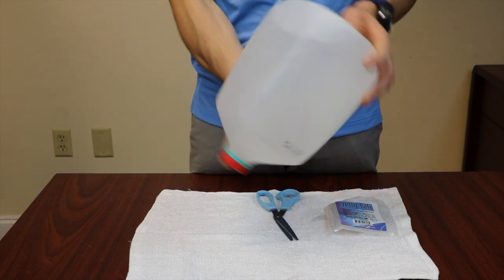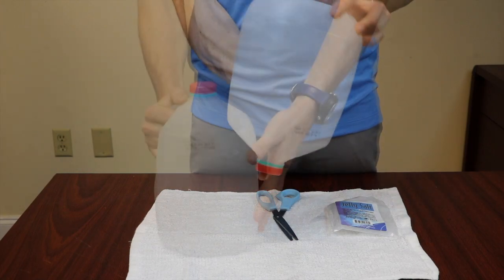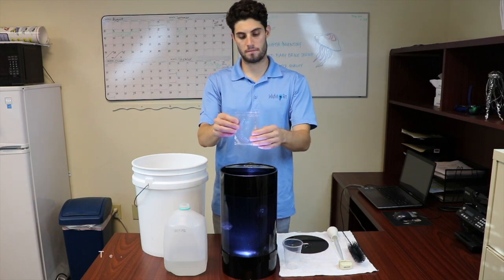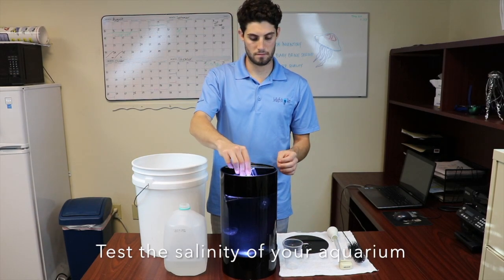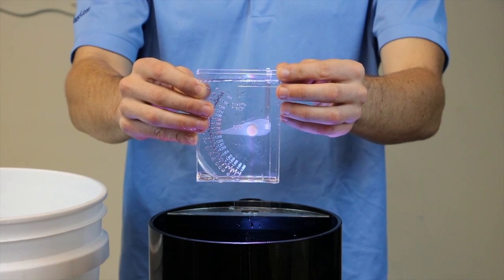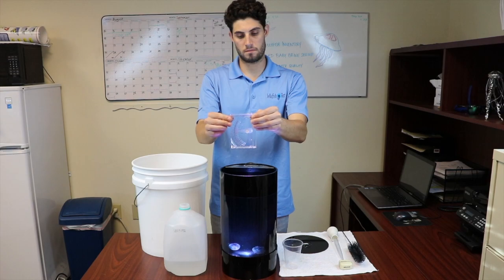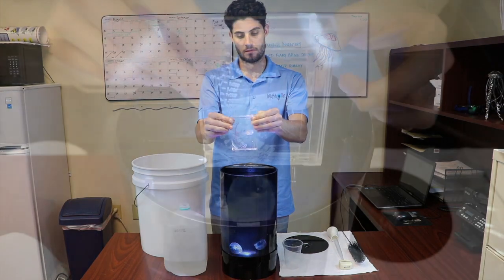Shake vigorously 3-4 times over a 24 hour period and set aside. When you're ready to change out your water, use the hydrometer to first test the salinity of your aquarium. Fill the hydrometer to the water level line and tap the side to release any bubbles, as bubbles on the hydrometer's arm can give an inaccurate reading.